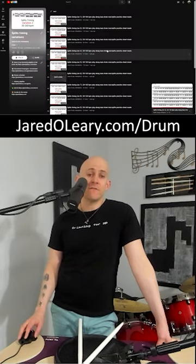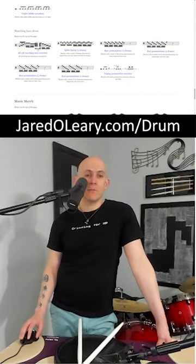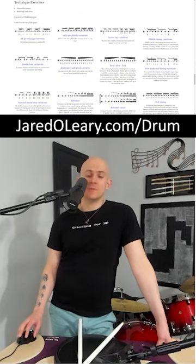There are currently 15 different variations of these splits timings on here, and there's over 100 different marching bass permutations. You can find all of these at the bottom of the link at the top of the screen — scroll past all the grid variations, the chop stuff, the technique stuff, and it's right here. Currently there's 138 marching bass permutations, all for free. You can play them as slow as 20 beats a minute or as fast as 160. Just use the timestamps in the description.